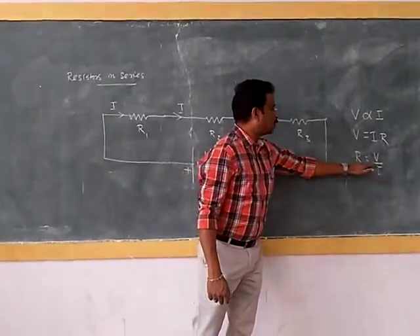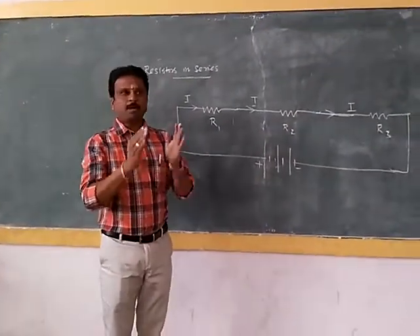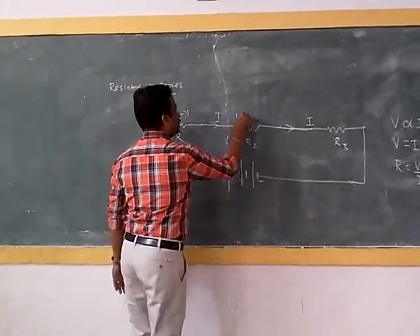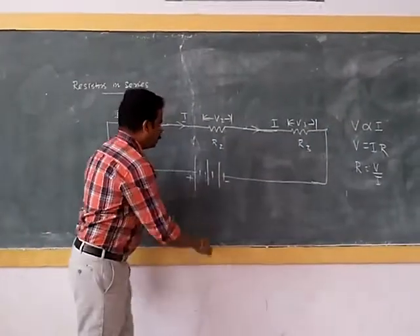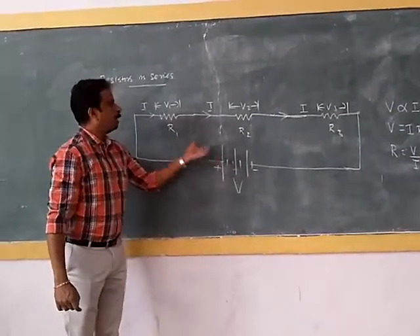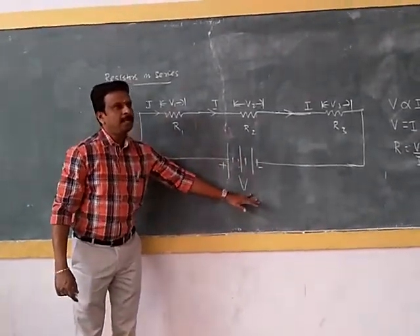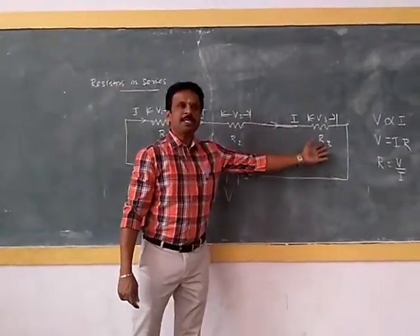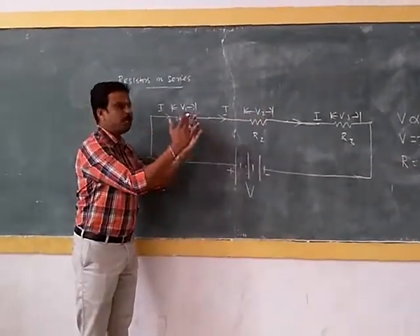Since resistance is proportional to voltage, the voltage graph across each resistance will differ. The potential difference across the first resistor is V1, across the second is V2, and across the third is V3. The total voltage supplied by the battery is split into three parts. For example, if you supply 10 volts, that 10 volts may be split as 5 volts, 3 volts, and 2 volts. You can verify this by connecting a voltmeter across each resistor — the values will sum to 10 volts.